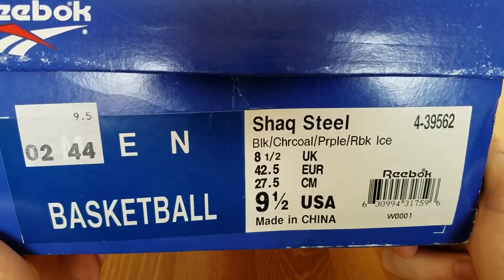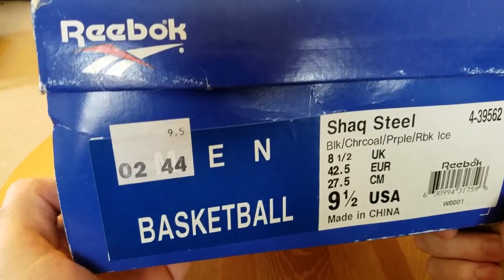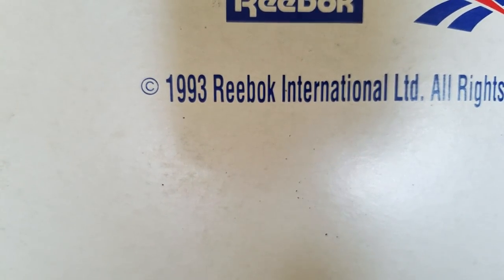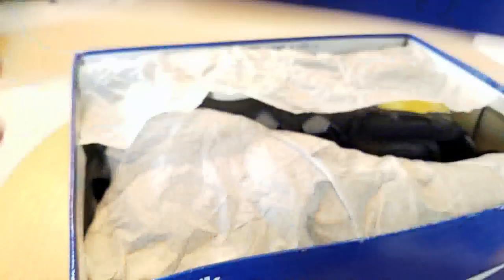It's Reebok ICE, size nine and a half — a little bigger than my size, but I really wanted to find these and I did on eBay, and I love them so much. The box is actually stamped as made in '93. I don't know why they reused that box, because at that time Reebok was using different boxes. Let me show you the shoes — I'm going to open them.